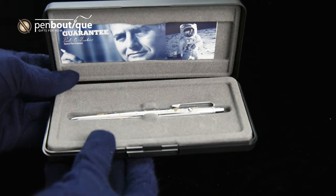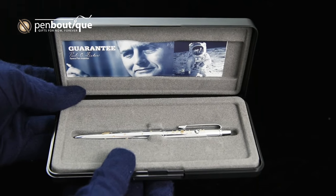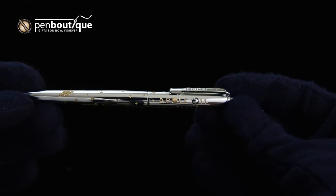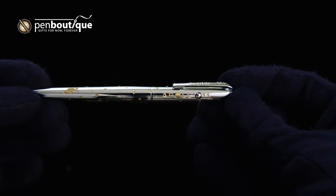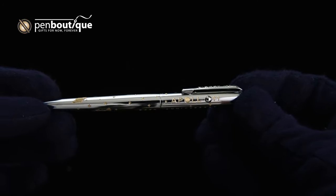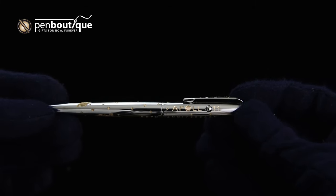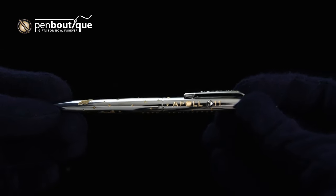The pamphlet covers the Fisher Space Pen's connection to the Apollo missions, and obviously the pen itself. The pen is made from solid brass with a hard chrome plating, and what makes this a special edition is the engraving with tributes to the Apollo 11 mission.